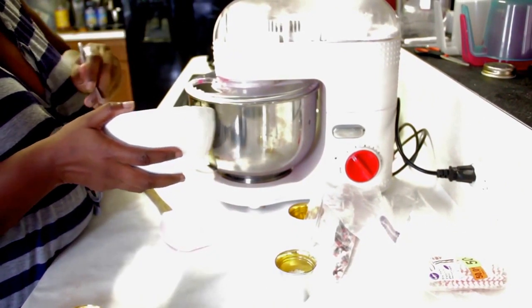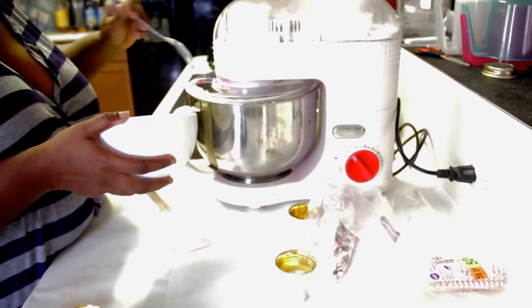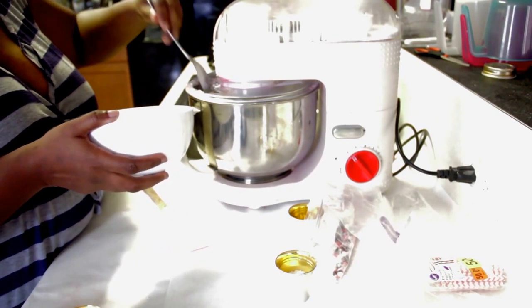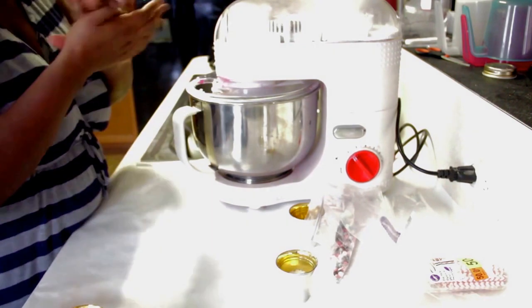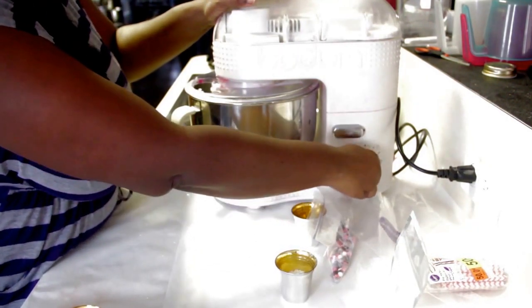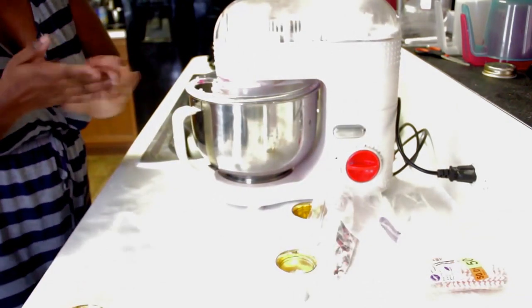Now we melt the bath whip and once I get everything in there I will turn it on high. That is fully in there and we are going to go ahead and turn this on high — that's going to help get everything mixed.